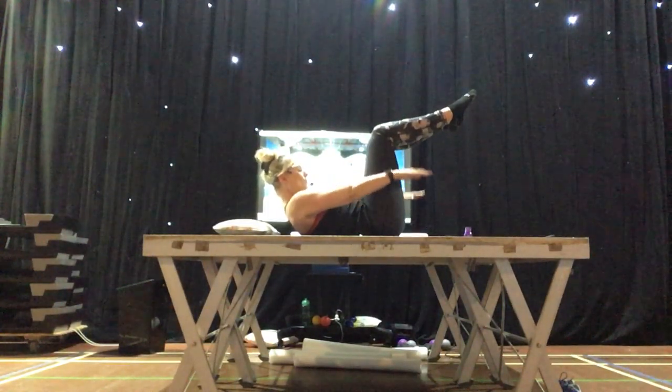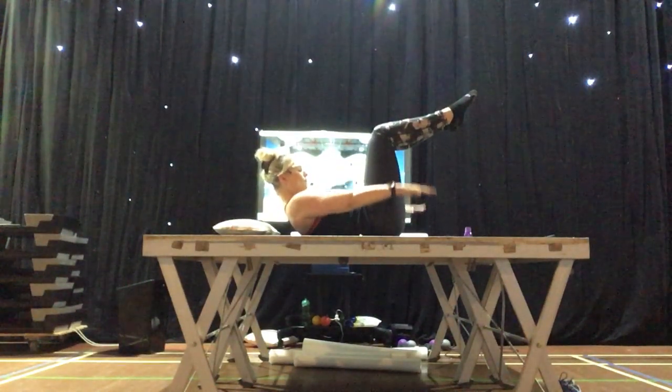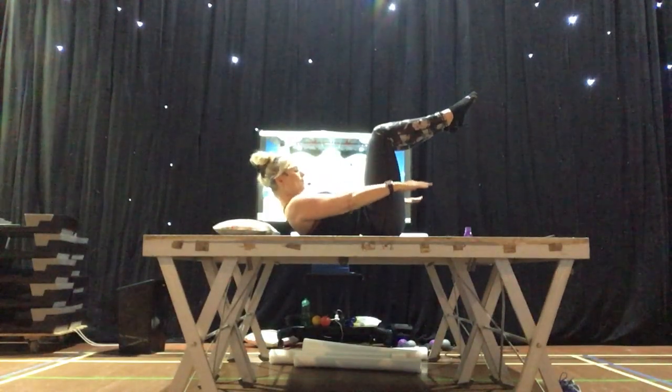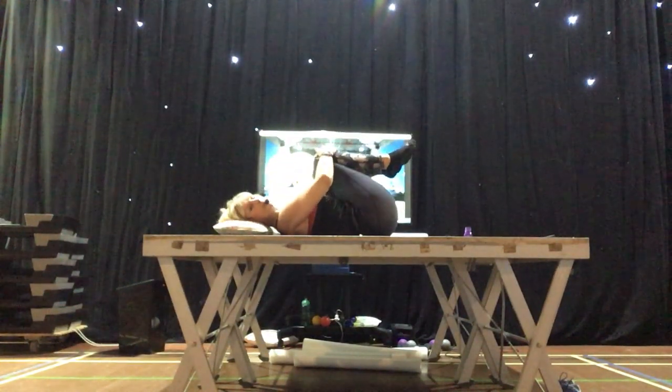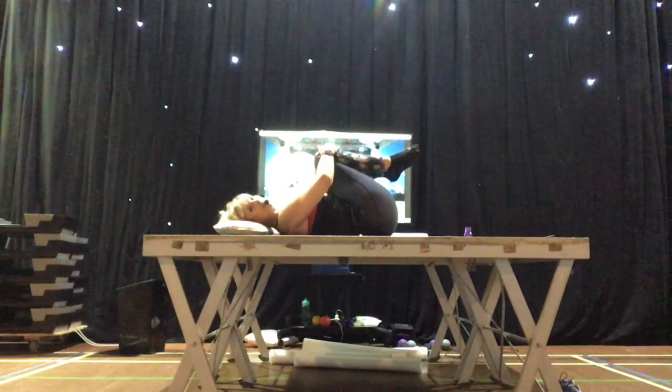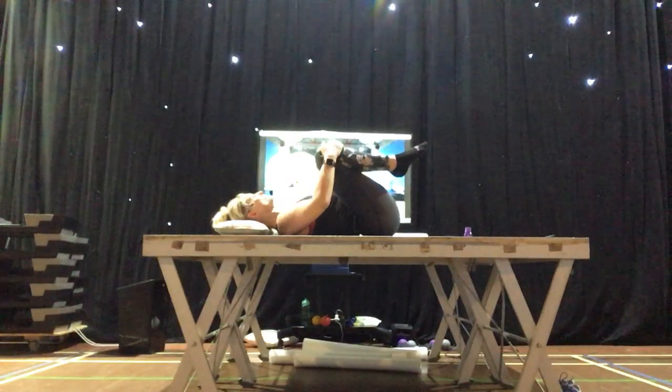Breathe in, two, three, four, five. Breathe out, two, three, four, five. Breathe in, two, three, four, five. And rest. Bring your knees into your chest. Give them a hug and rock from side to side. That's just to get everything pumping round, to get the circulation going.